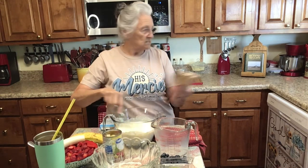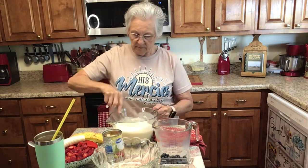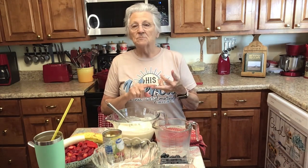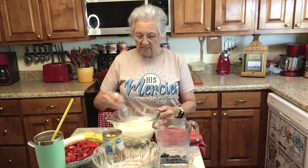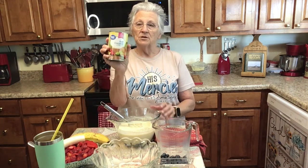I'm going to whisk this together really good. It's going to take a minute or so. Typically in your banana split truffle layer dessert, it calls for strawberries, bananas, blueberries, and a crushed pineapple or pineapple tidbits. But today I wanted to change it up a little bit, so I'm putting fruit cocktail in 100% juice.